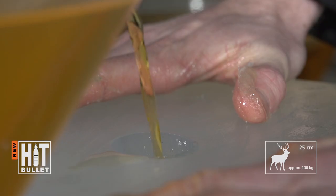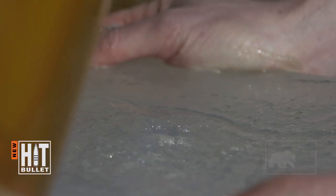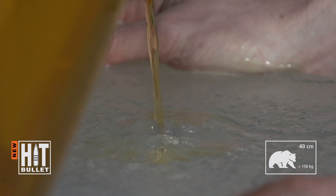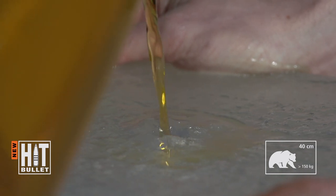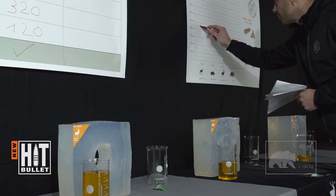The final slice is at 25cm from the point of impact. The resulting third and fourth slices describe the effect of the projectile on large European game of about 100kg and very large game of more than 150kg.